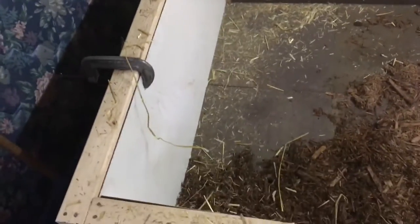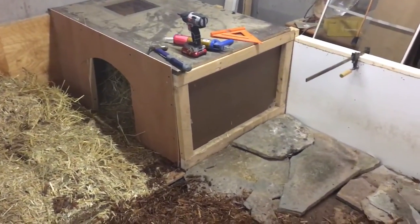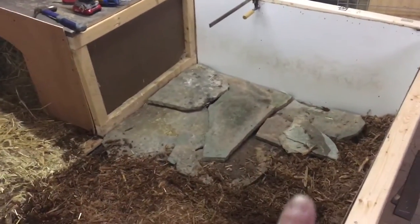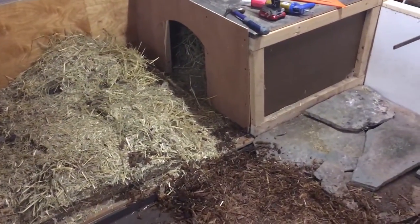Waiting for some sides to glue and set. Trying to recycle a lot of stuff so it's kind of hodgepodge, but down the road I'll make it all clean and look better. Stone and cypress down here to eat off of to keep his nails trimmed. He'll get new bedding and new straw. Just got to glue in this last side here.